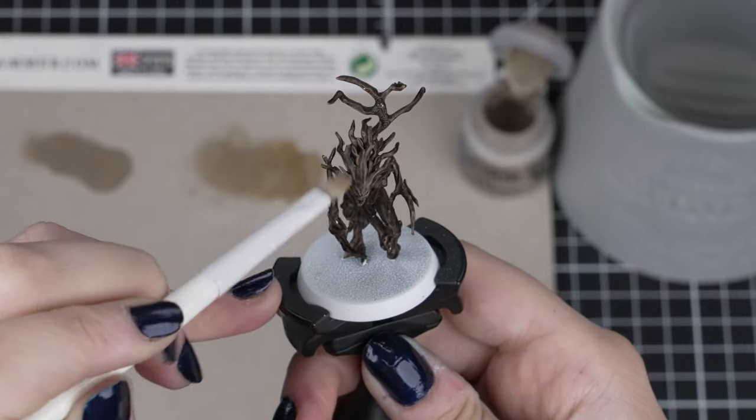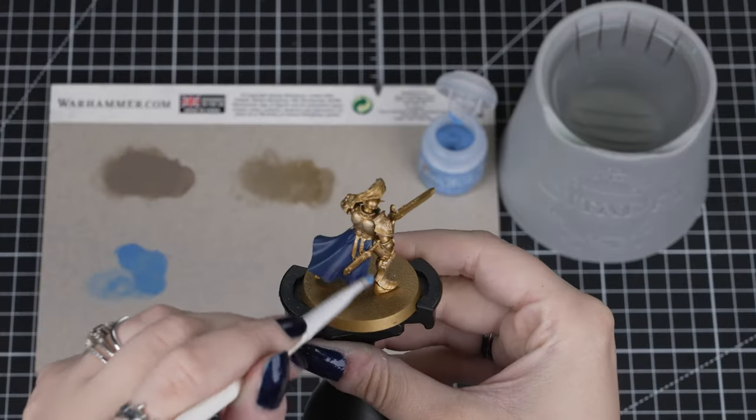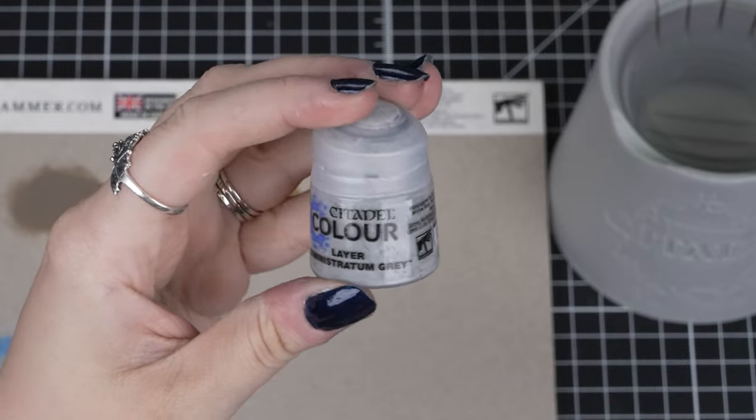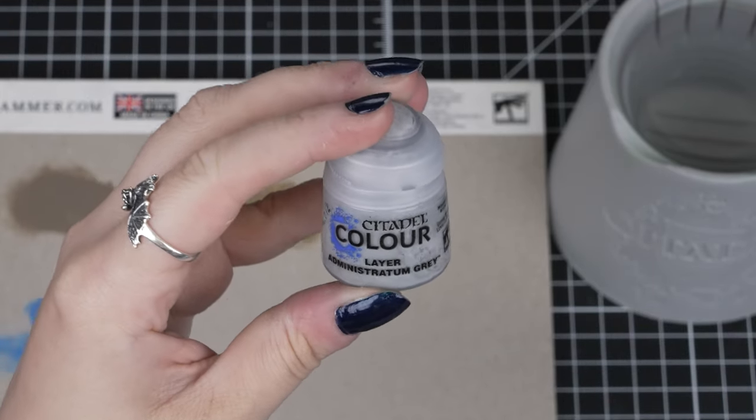Here on this dryad, we can highlight the top parts of the wood with Baneblade Brown, and the Stormcast's folded cloth with Hoeth Blue. You can use the same preparation and application technique to get your layer and base paints ready too.